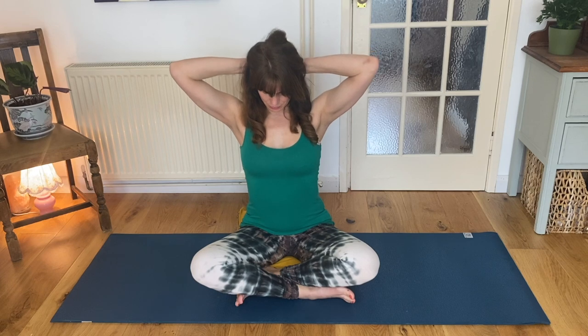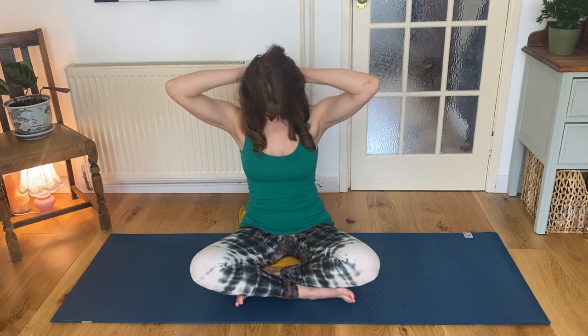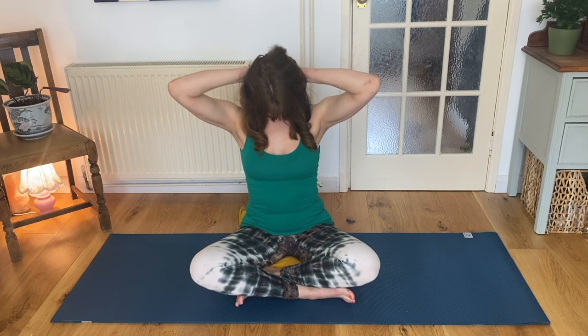Inhale as you sweep your arms around and up, then clasping your hands behind your head, behind the base of the skull. Apply some gentle traction to lift the base of your skull. Inhale and exhale as you drop your chin. Observe the sensations that you feel. You can bring your elbows ever so slightly in towards each other as you drop your chin a little further. Keep breathing. Keep your lower back long as you round your shoulders. You'll feel this delicious stretch in the back of your neck and the upper back.